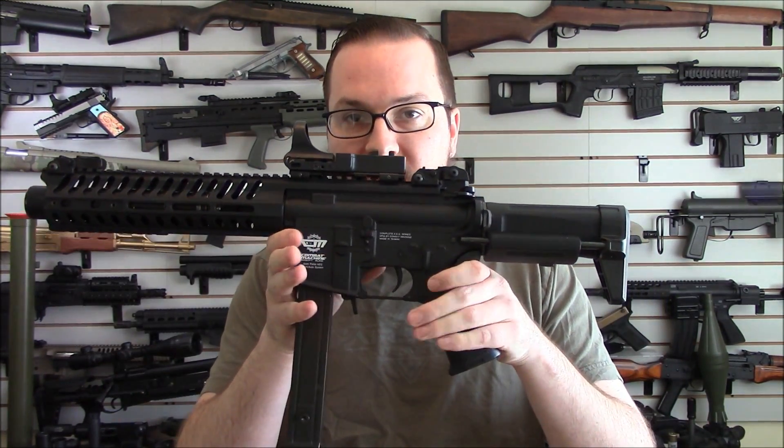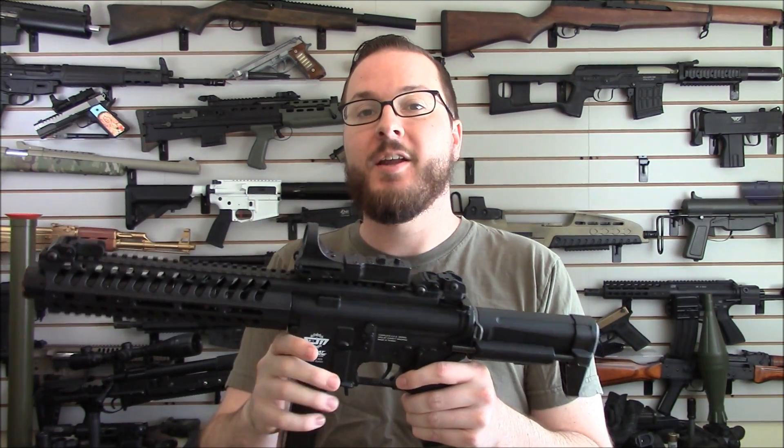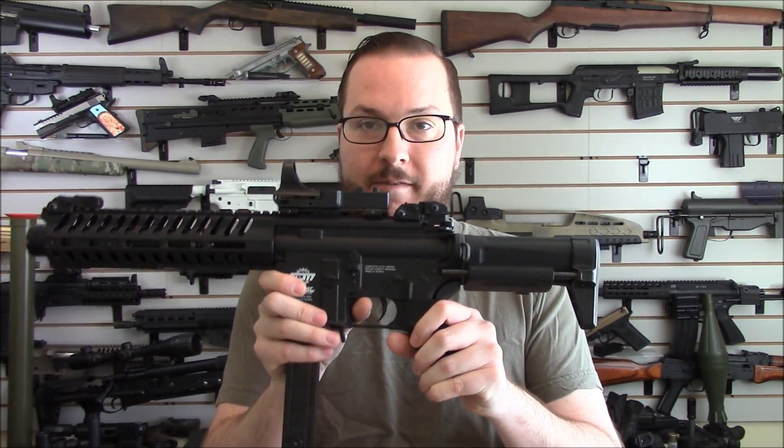It is my G&G Combat Machine. This is the one based on the 300 BOT receiver — I've pretty much taken all the 300 BOT parts off aside from the receiver itself.